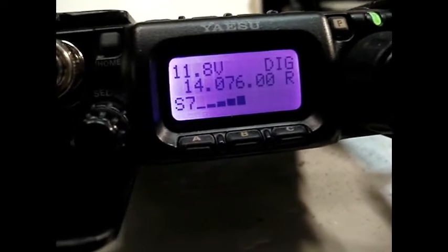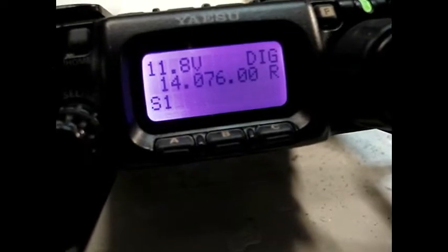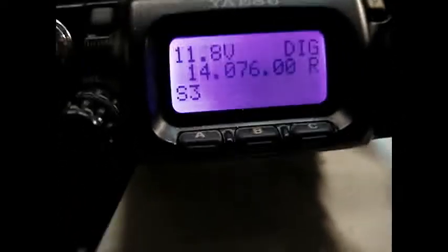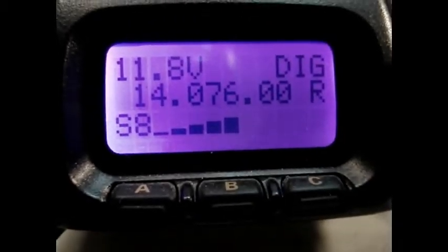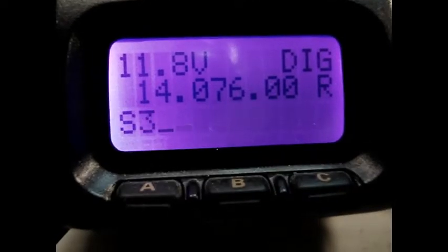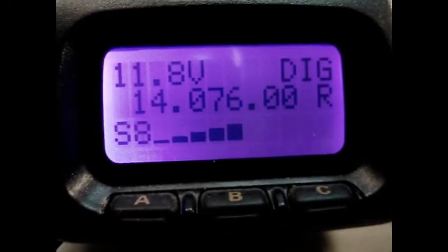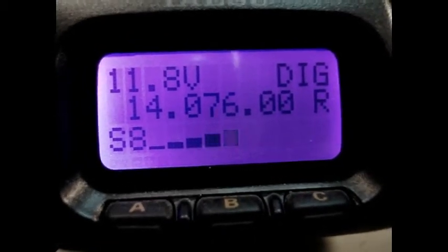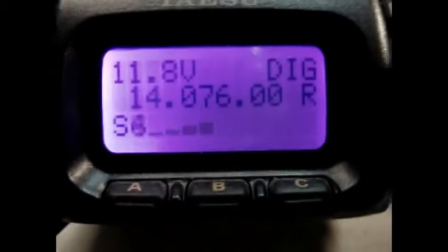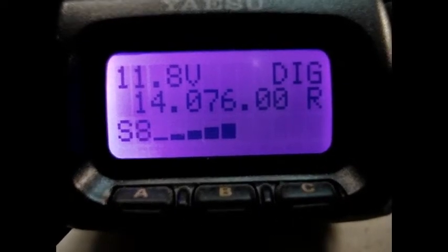I have to tune a little bit. Still a signal S8, but now it's less QRM — a bit less from the power supply. But still in the peaks it's S8.